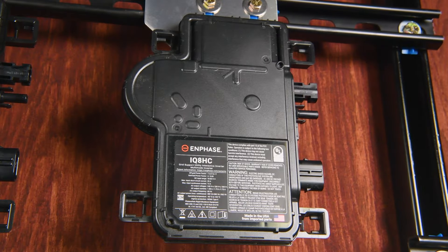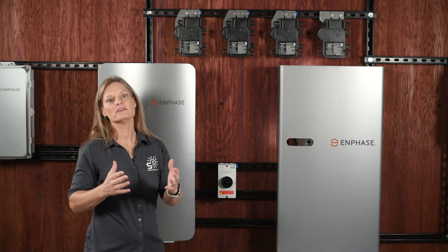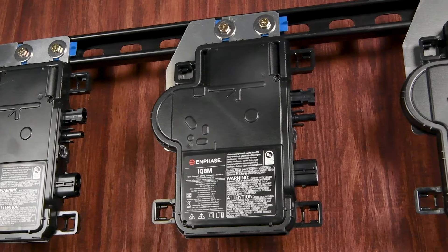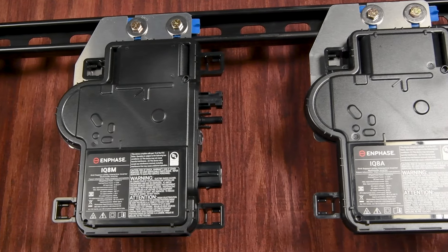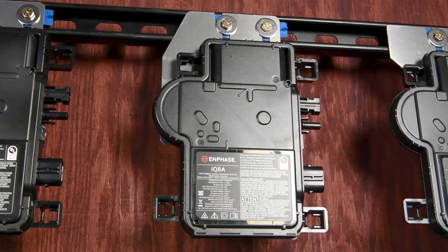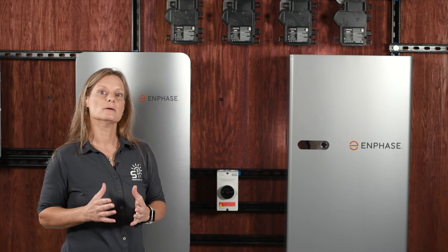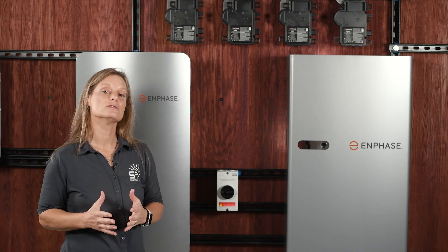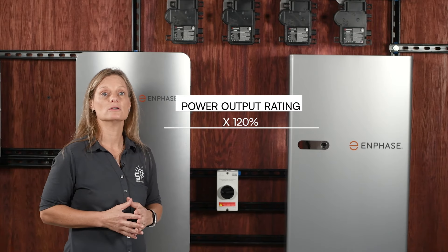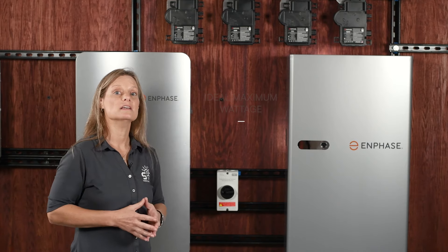When it comes to the Enphase IQ8 microinverters, one of their standout features is how flexible they are with different types of solar panels. However, there's a bit of math involved to ensure that everything matches up perfectly for the best performance. Each microinverter has a specific MPPT voltage range — essentially the sweet spot where the microinverter can most efficiently convert the DC power generated by your solar panels into usable AC power for your home. To maximize performance and avoid inefficiencies, we use something called the 120% rule. Take the continuous output power rating of the microinverter and multiply it by 120%. This calculation gives you the ideal maximum wattage for your solar panel, helping you avoid the effects of clipping.